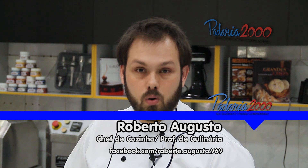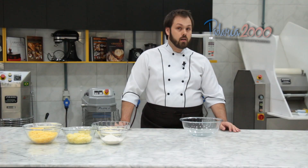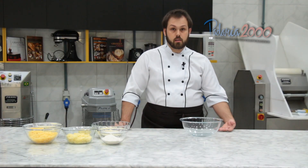Olá pessoal, sou o Roberto Augusto, estou aqui na Padaria 2000 para mais uma receita com vocês. Agora, ouriço aos quatro queijos.